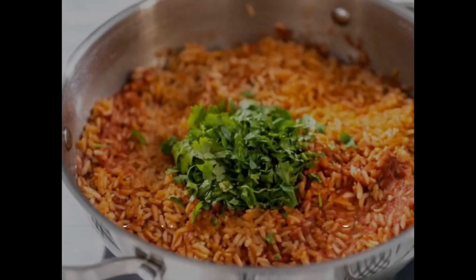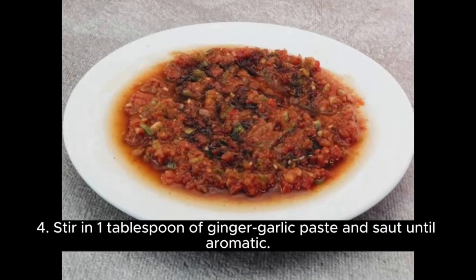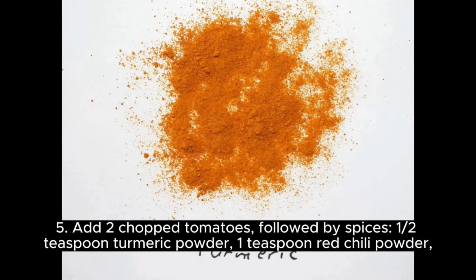Step 2: Heat 2 tablespoons of oil in a pan. Add 1 teaspoon of cumin seeds and let them splutter. Step 3: Add 1 finely chopped onion and cook until golden brown. Step 4: Stir in 1 tablespoon of ginger garlic paste and cook until aromatic.